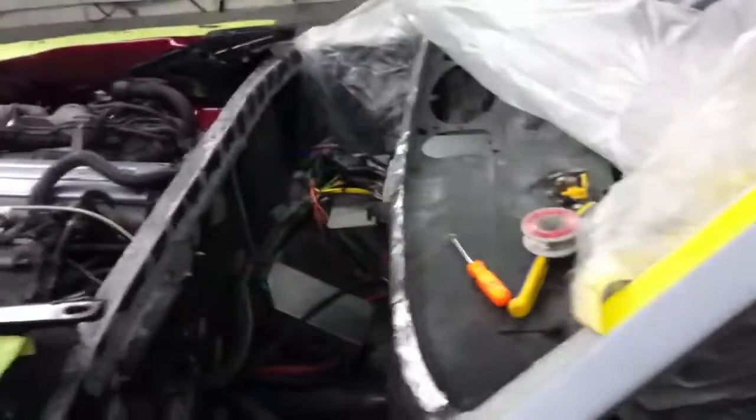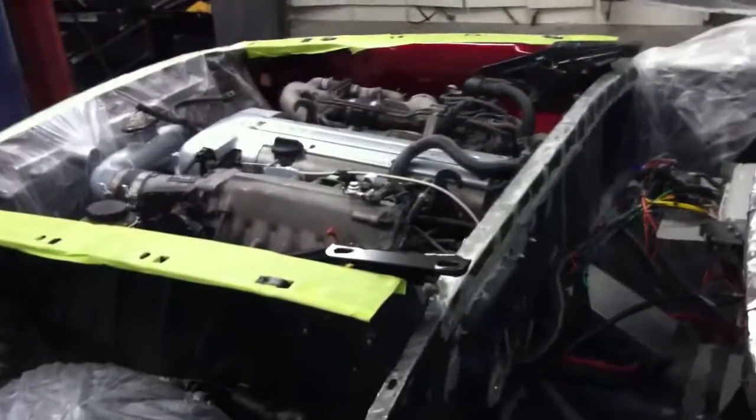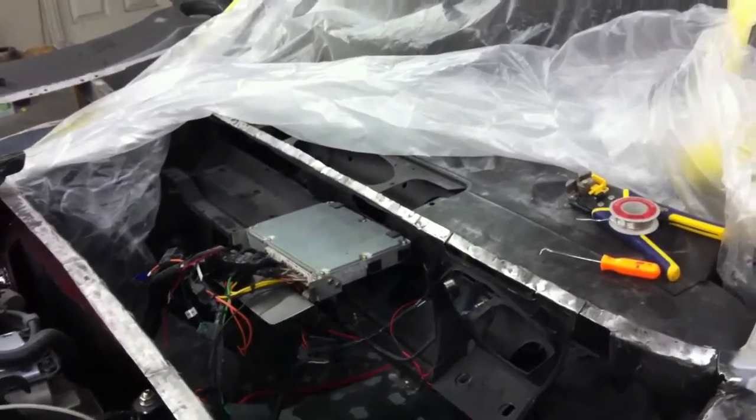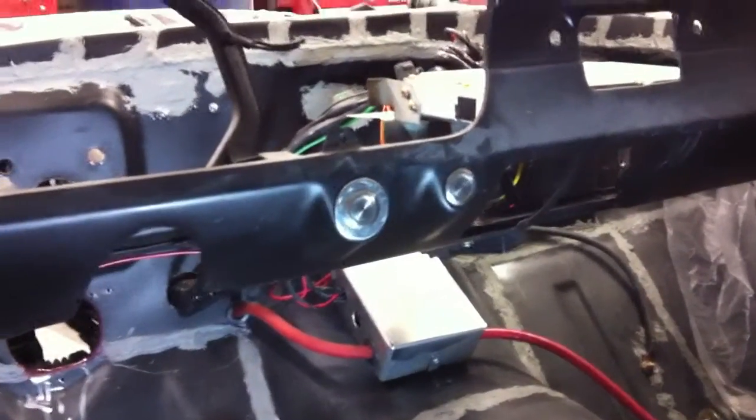We're ready to put the cowl in, but before we do that we wanted to make sure that everything was correct. After we pulled the motor out and back in and redid all this wiring, we want to make sure the car is going to start. So we're going to go ahead and start it up real quick and make sure it's good to go.